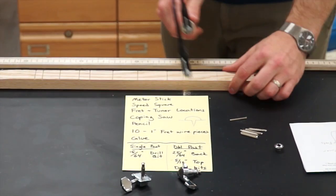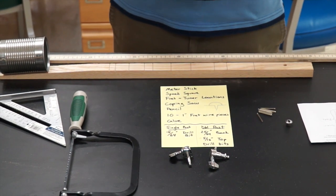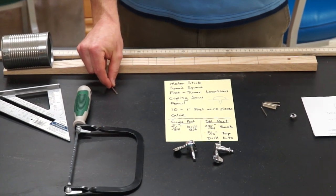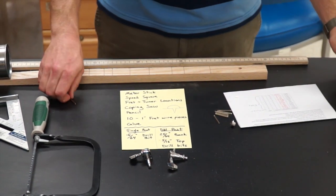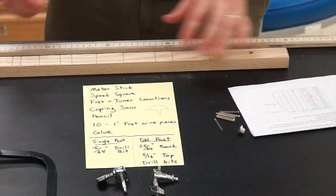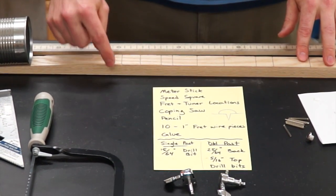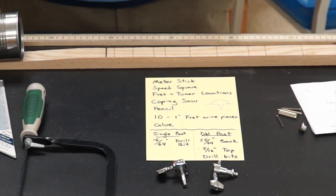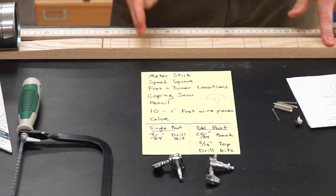Once all 10 fret slots are cut, we'll glue the frets in. Open the glue and put just a small spot — you don't need much — then dip the bottom of the fret in the glue to coat that bottom part and slide it in. If it feels a little high, you can take a hammer and gently press it in; don't bang on it or the frets will bend and curl. Wipe away any extra glue and repeat for all 10 frets.